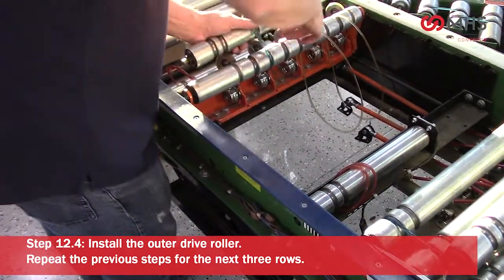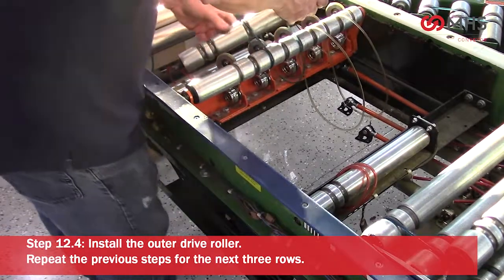Repeat the previous steps for the next three rows.